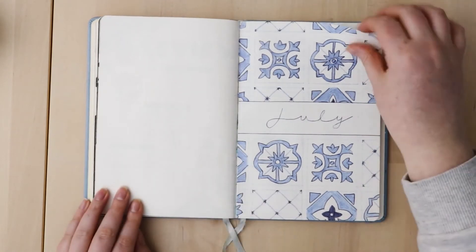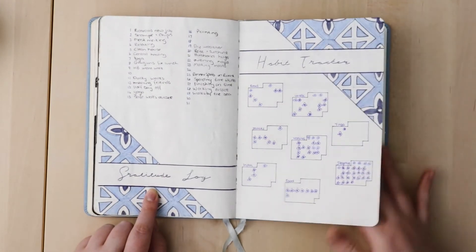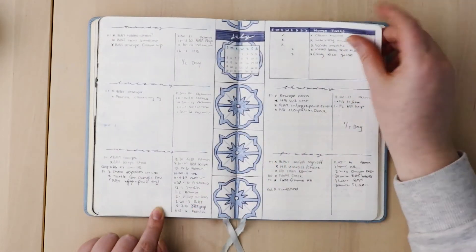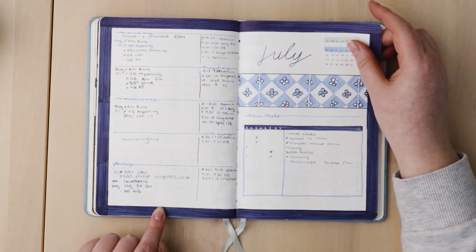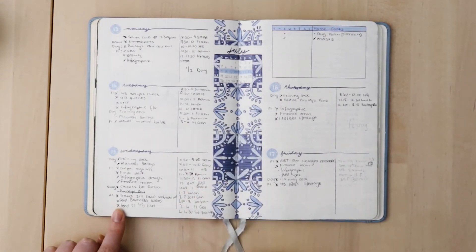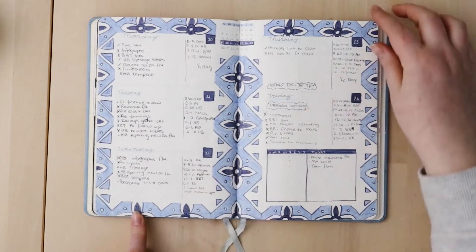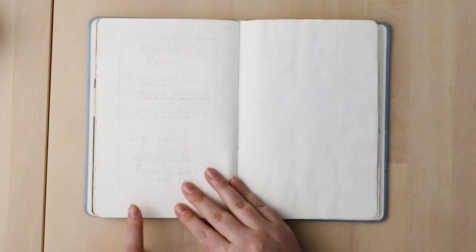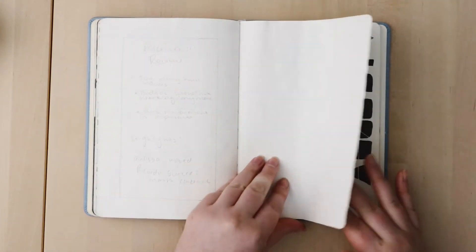Moving into July I did a Portuguese tile theme and had a gratitude log, which I really enjoyed. I think it's really pretty — I love the blue and the flowers. Coming up with different designs is quite intricate and time-consuming but very therapeutic. You'll notice I don't stick to one type of weekly spread; I split things up differently each week. I was experimenting, trying to figure out what I liked. Some weeks I just didn't have the energy to set up more tiles or write a review, and that's okay.